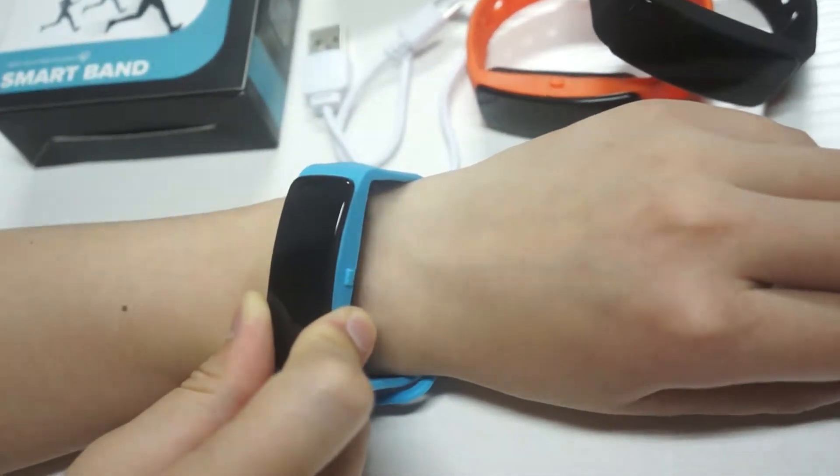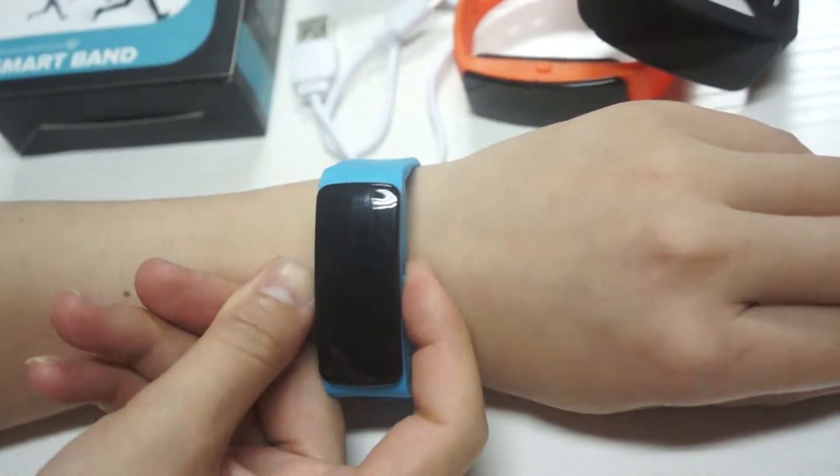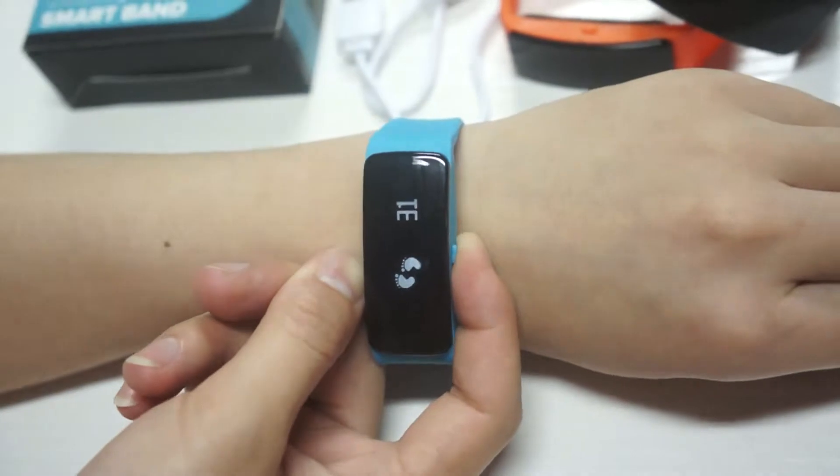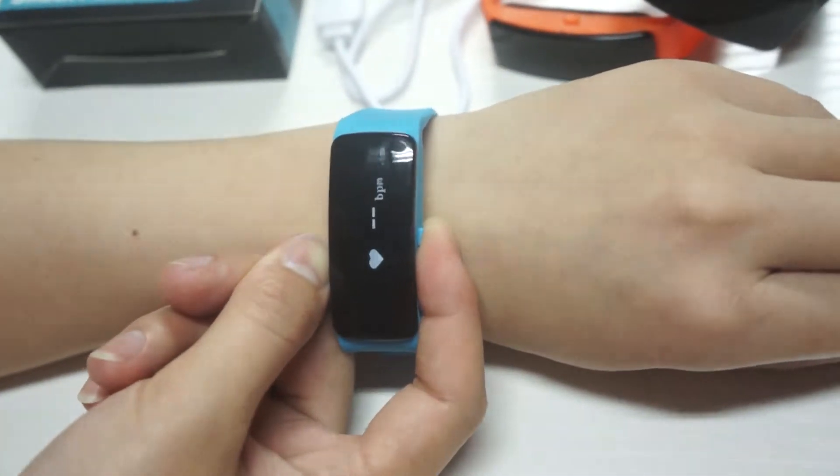This model features slide button control, time display, step tracker, distance, and heart rate.